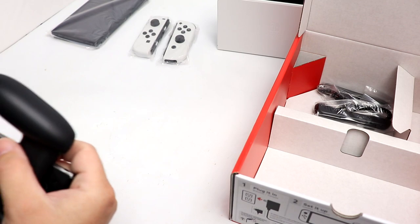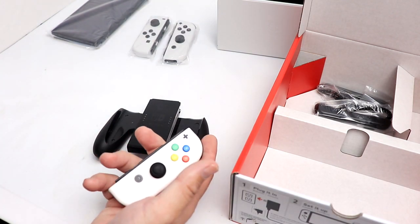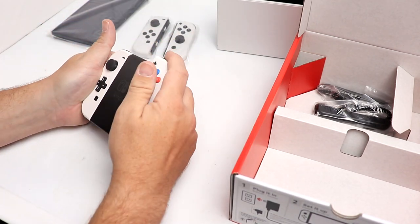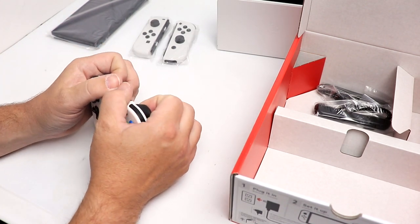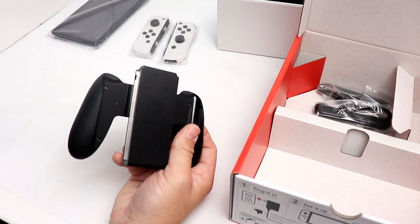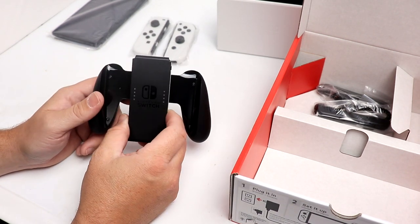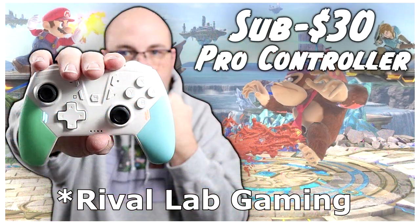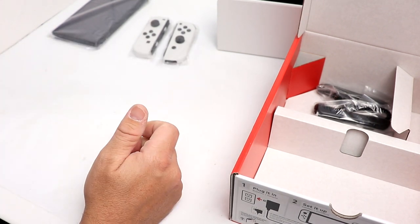I think this is the Joy-Con grip, and it is. I don't think there's any differences between this Joy-Con grip and earlier ones. I pulled my other Joy-Cons off the rails just to see if this fits any differently, and it doesn't appear to. I'm not a huge fan of the Joy-Con grip or using the Joy-Cons as a pro controller. There are so many really good third-party pro controllers — the KMD one is one of my favorites, and the Retro Gaming Labs one is excellent too. I'll have links down below if you want to check out reviews of either of those.